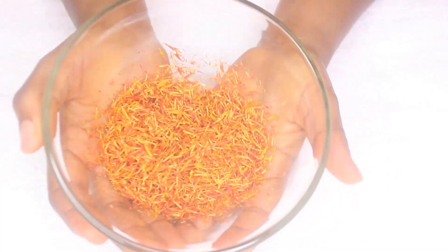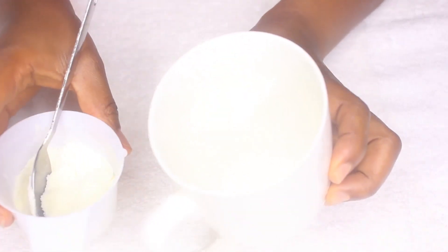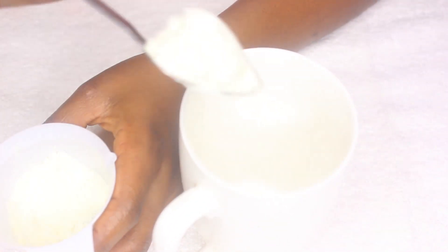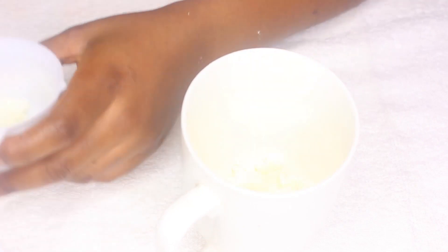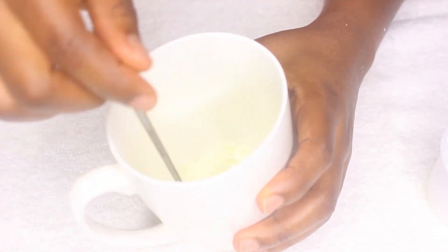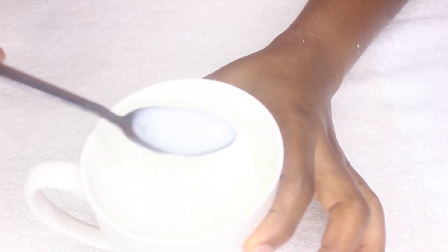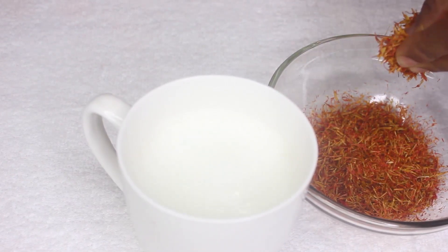I have here a teacup and I have here the milk. So the first thing I'll do is to add the milk, then dilute it with warm water. After adding the milk and warm water, we're going to add a few drops of the saffron.